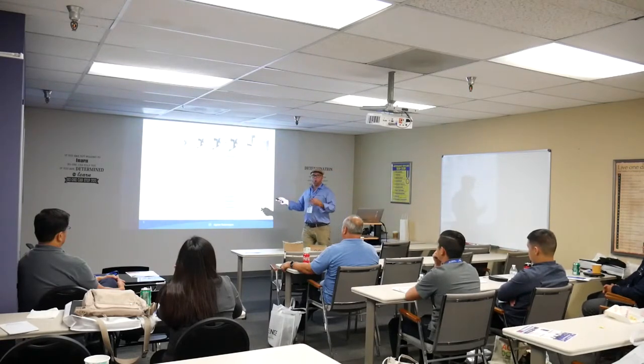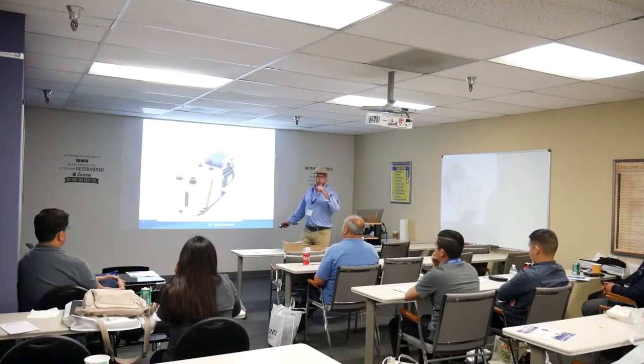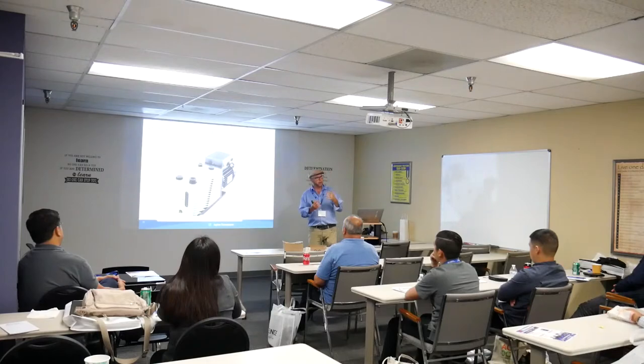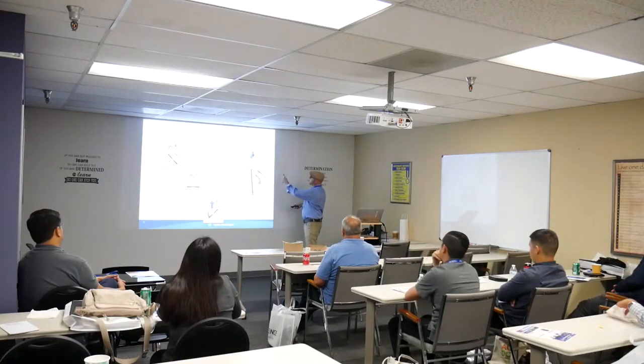Oil rotary vane pumps use an oil mechanism for pumping down, requiring an oil reservoir — similar to a car engine. Just like not changing your car's oil ruins the engine, contaminated pump oil degrades performance. The mechanical pump swipes around, takes in atmosphere, compresses and expels the gas — the more it cycles, the better the vacuum becomes on one side.